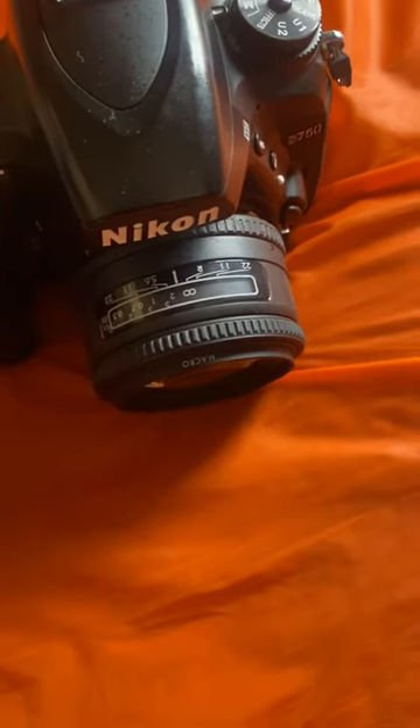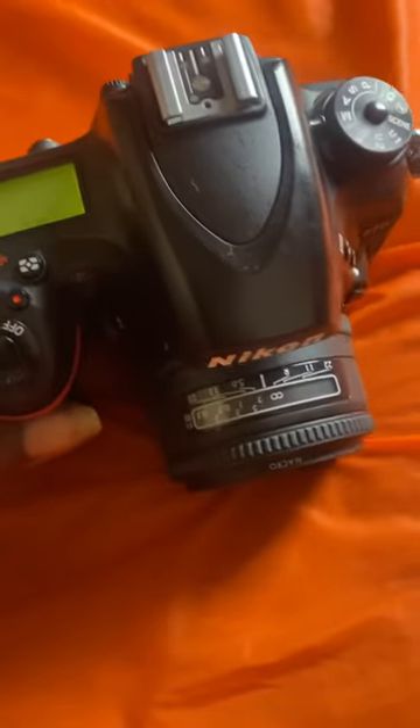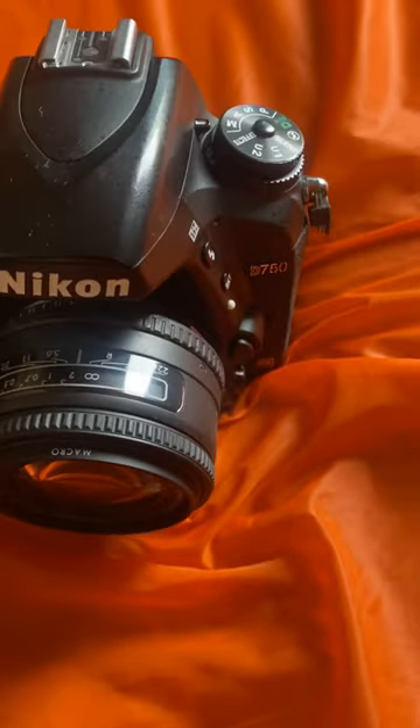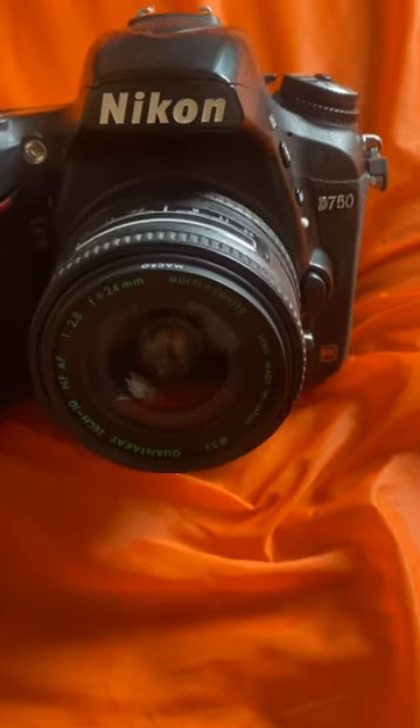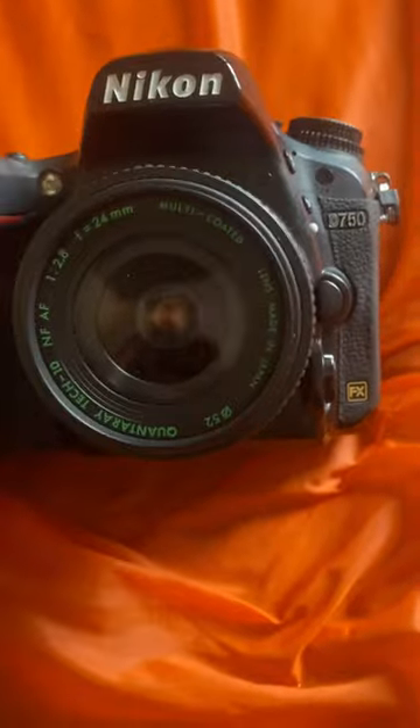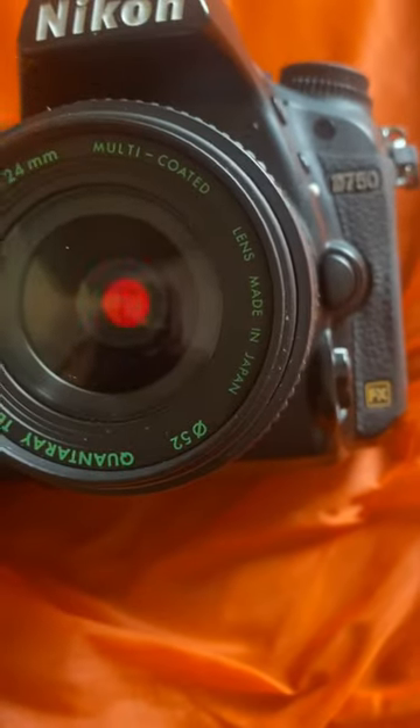Hi there, how is it going? Just a quick review on the Nikon D750. I would love to show you how to remove the viewfinder turning red. So if you see something like this and your viewfinder is turning red, it can be very annoying if you are shooting with your viewfinder.